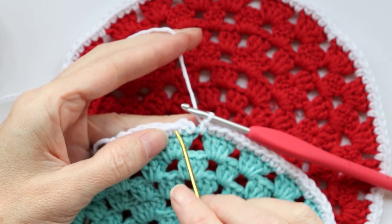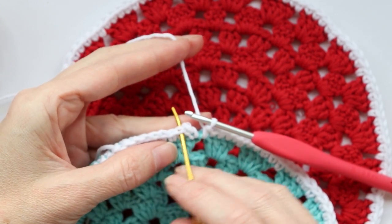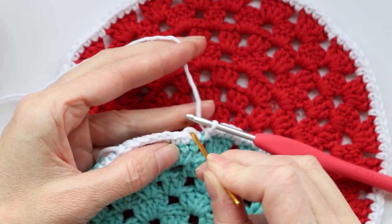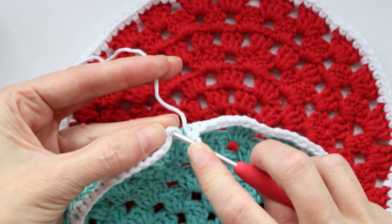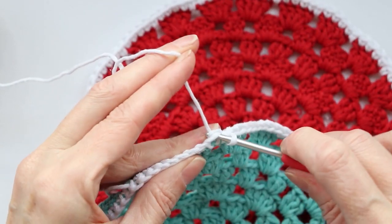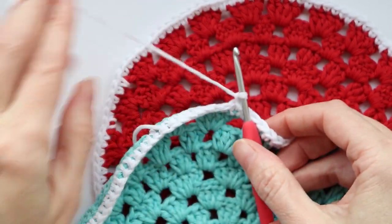Go into that last space, one single crochet. Now we're going to slip stitch — not to our first actual real single crochet over there, just into this chain and kind of pull it over with a slip stitch. Push your hook in, you could use your finger to scoop some yarn onto your hook, slip stitch, and chain one to secure your yarn. Cut your yarn, pull your hook up and yarn through, and snug that down.